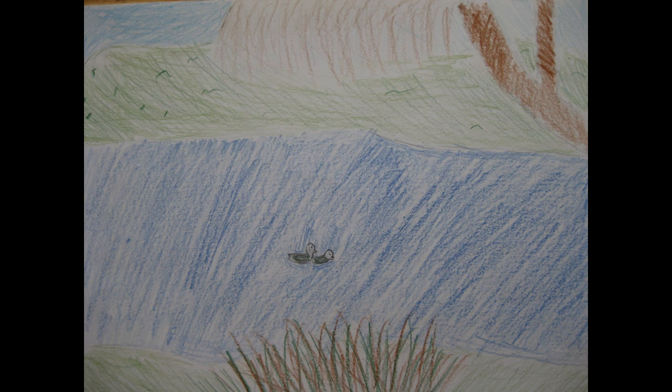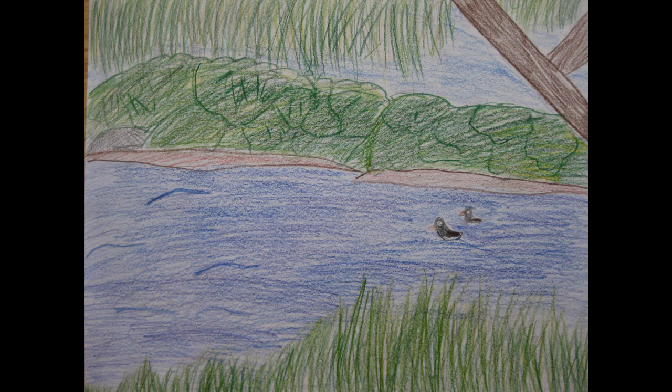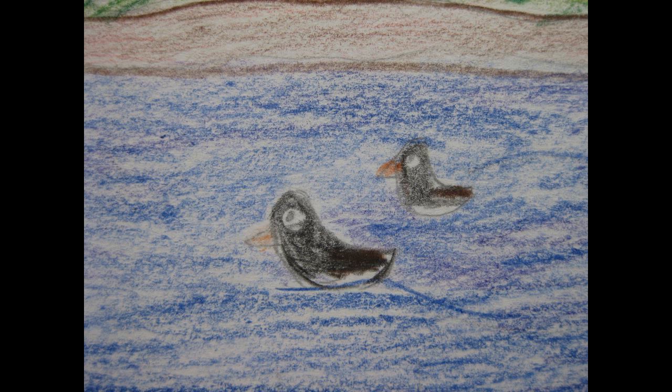I have harmony in my picture because everything feels quiet and peaceful. The ducks aren't walking off the page, and the tules are swaying in the breeze.